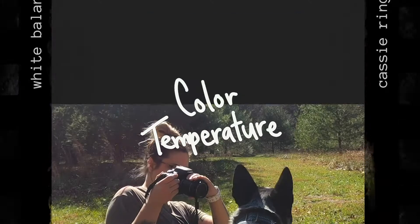In order to understand white balance, you need to understand color temperature. This may sound complicated, but the idea of color temperature is something that we are all taught in elementary art class. You have cool tone colors like blue, green, and purple, and then you have warm tone colors like red, yellow, and orange.